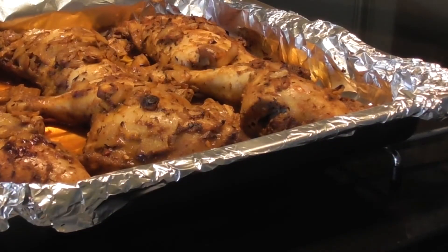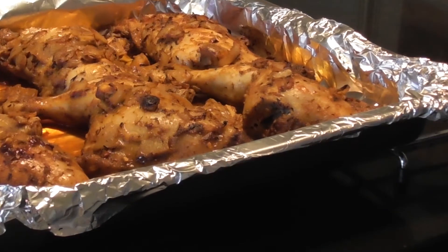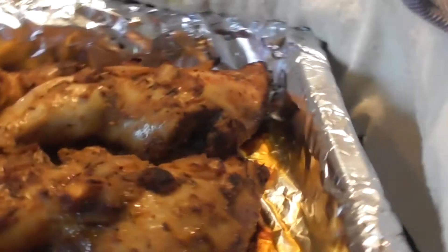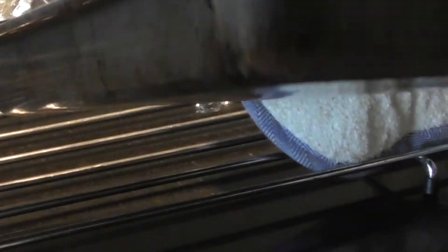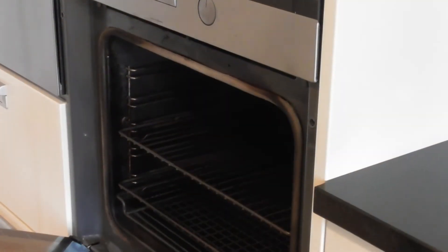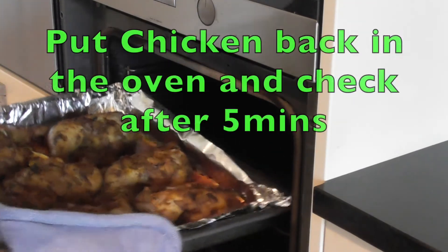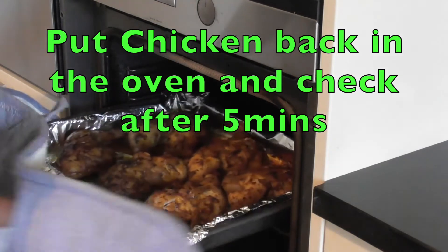So what I'm now going to do, having removed the foil, is to put the chicken back but now without the cover. I will be watching closely and checking the progress in the next five to ten minutes. I'm going to put the chicken back now directly under the grill without covering it at all.